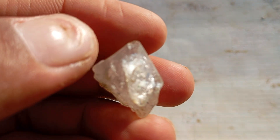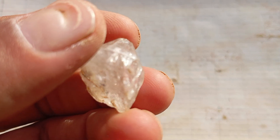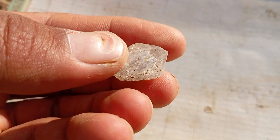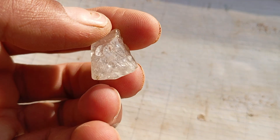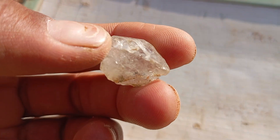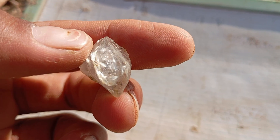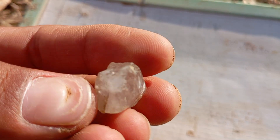Step 4: The heat-fire test. Hold the stone with metal tweezers and heat it with a lighter or candle flame for about 30 to 40 seconds, then drop it immediately into cold water. A real diamond will not be affected — it won't crack or change colour because it resists heat. A fake stone, like glass, will crack or shatter instantly due to thermal shock. Be careful while doing this test — always use metal tools and avoid touching the stone directly.